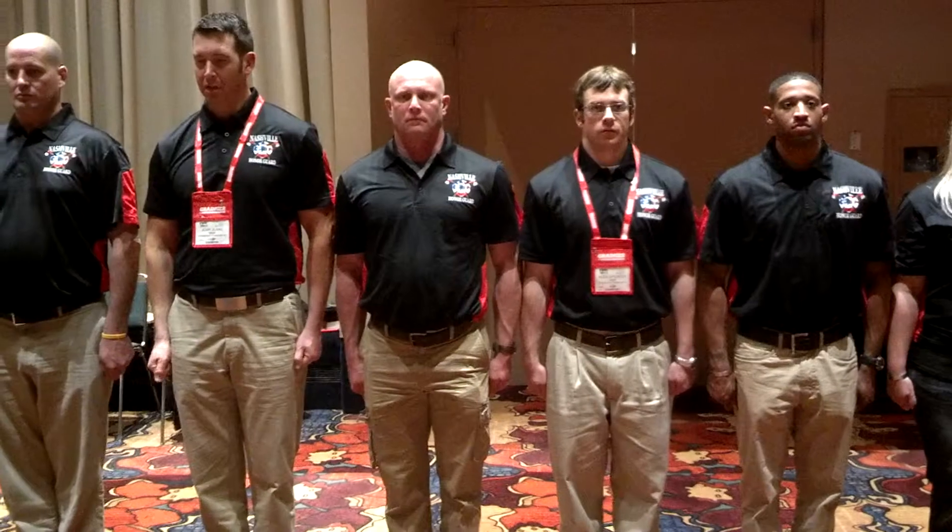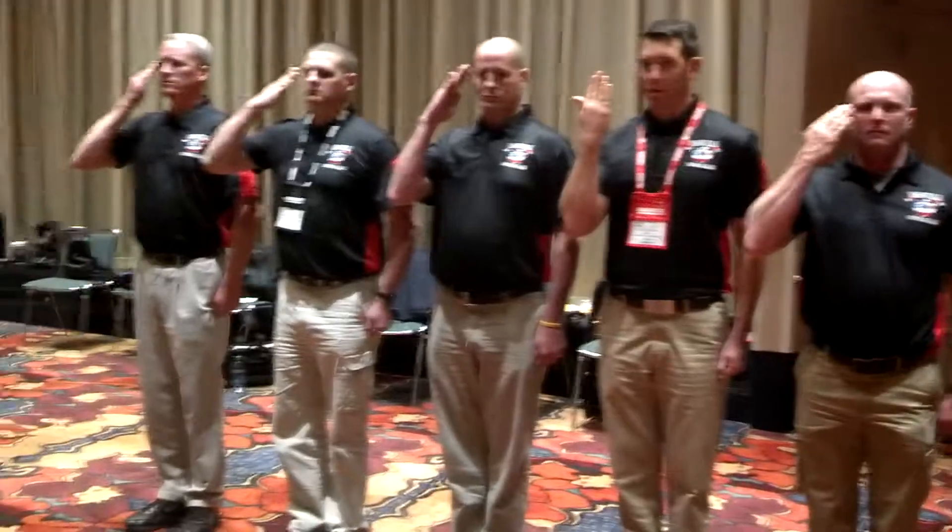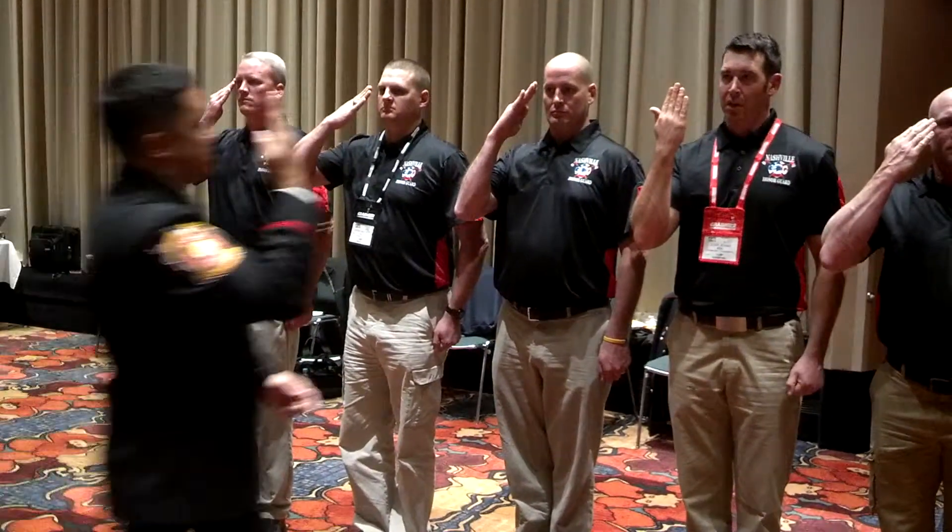We'll do that one again. Ceremonial, present, arms! 1,001, 1,002, 1,003, 1,004. 1,001, 1,002, 1,004. 1,004.